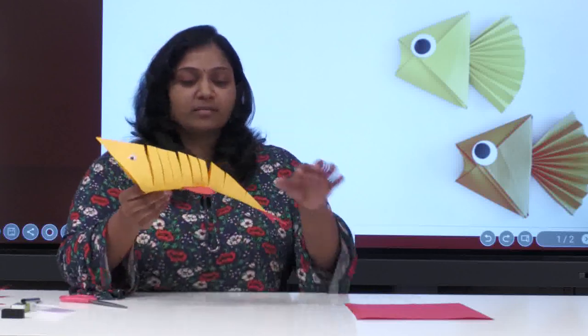The spring fish is done! I hope you all liked it. If you liked it, just make it and play with it.